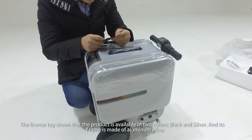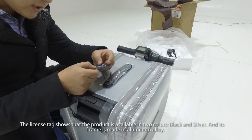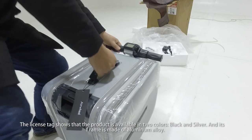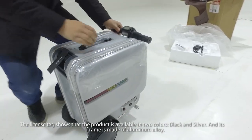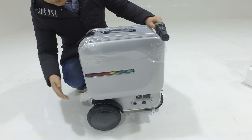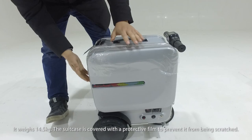The license tab shows that the product is available in two colors, black and silver. Its frame is made of aluminium alloy, and it weighs 14.5 kg.